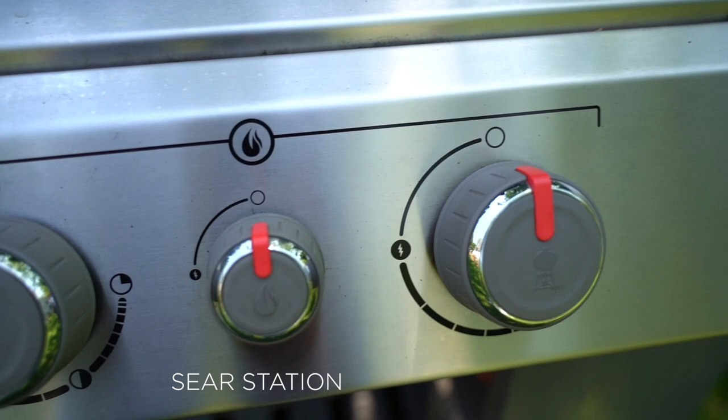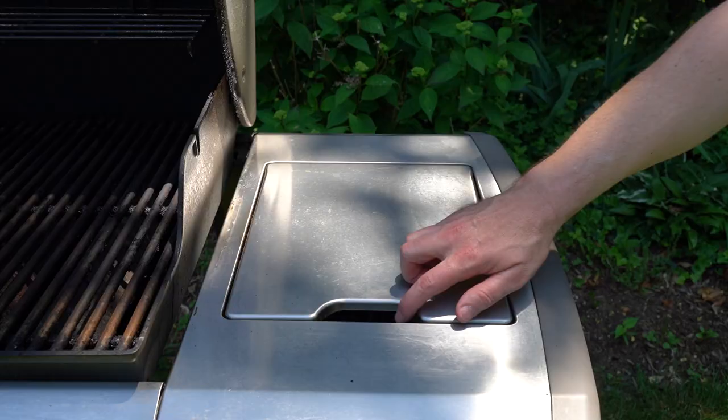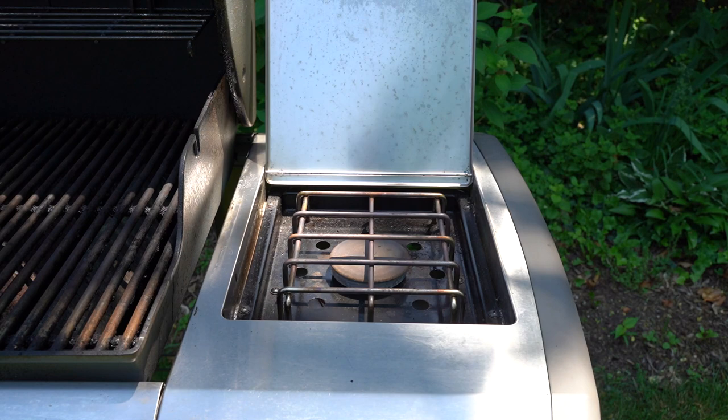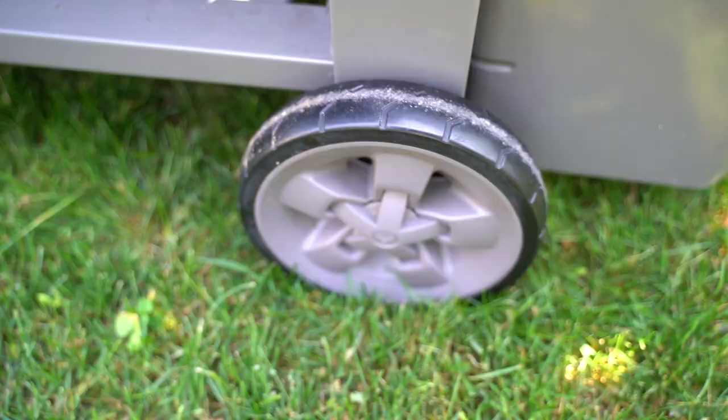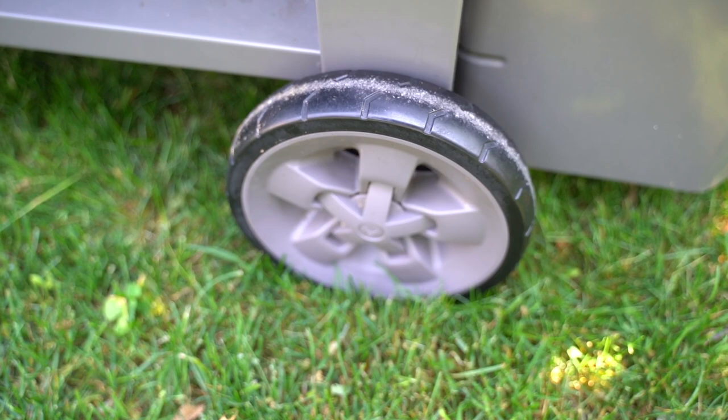On the right side, we've got our side burner for barbecue sauces, baked beans, whatever you want to cook on the side. Underneath the grill is a drip pan and a nice little storage area, locking caster wheels in the front, and large back wheels to make it easy to move around your deck, and three hooks on the side to hold your tools.